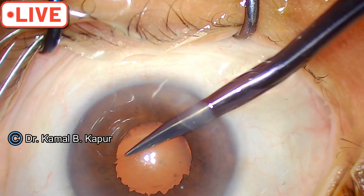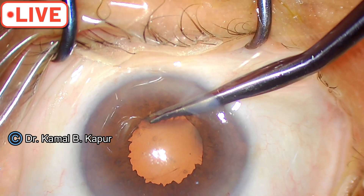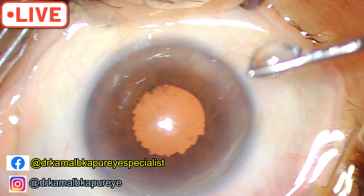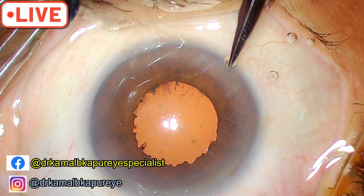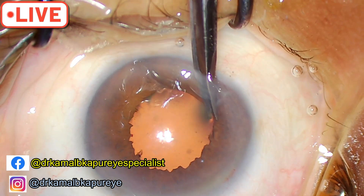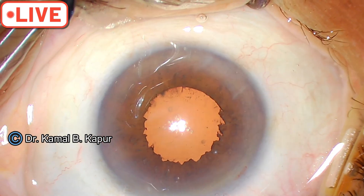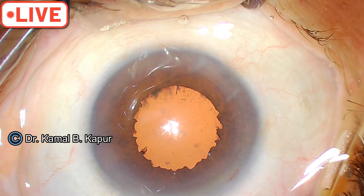Don't be over-eager and give a larger bite because then you will have a disfigured pupil. The trick is to create very very small sphincter openings. Keep refilling the anterior chamber. You can nearly do a 360-degree sphincterotomy with this technique, and the pupil will remain beautifully round the next morning.